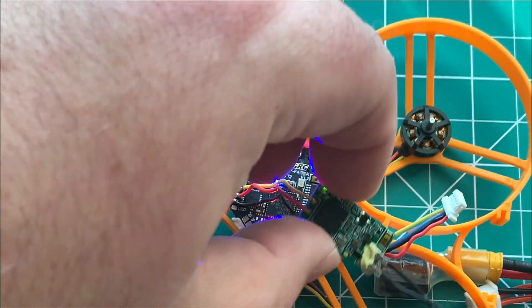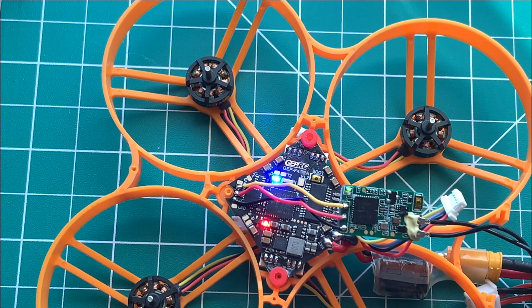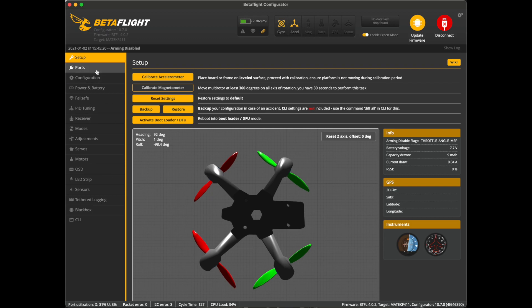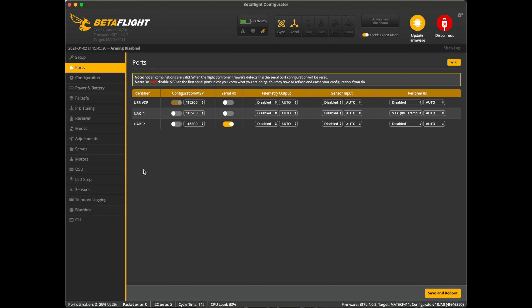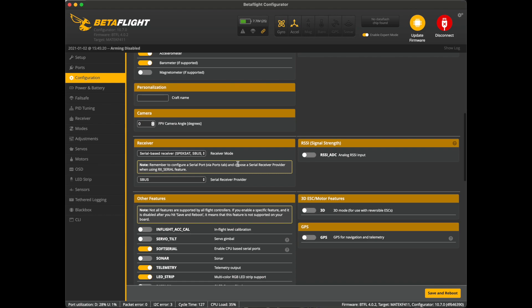As you can see we do have a green light on our receiver, which means our receiver is bound to our transmitter. Go into the ports tab first — on UART2 select serial RX, which is correct. Then go into the configuration tab — it is set to serial-based receiver and SBUS, which will work for our XM+.